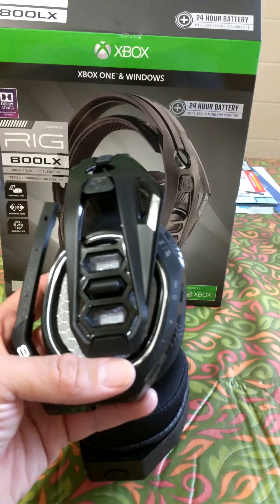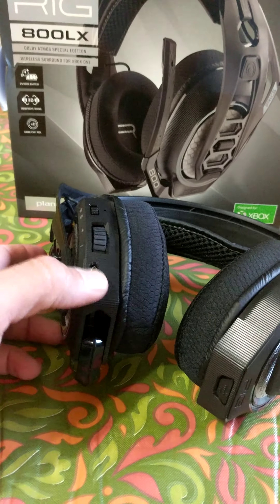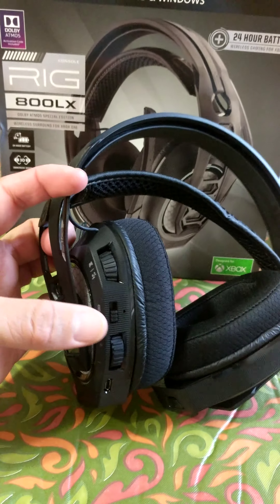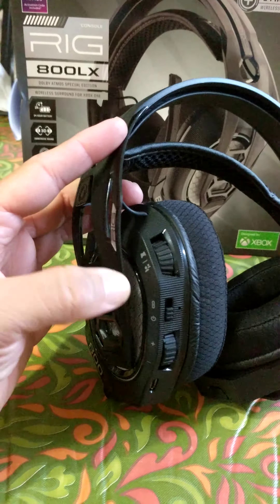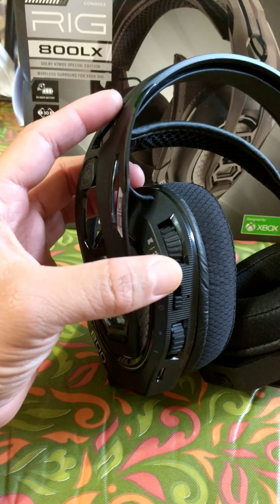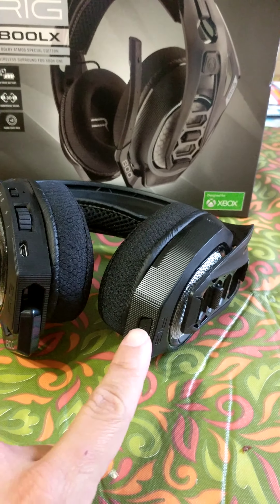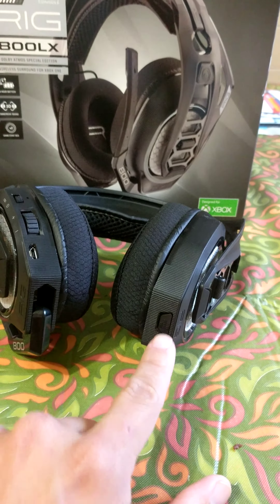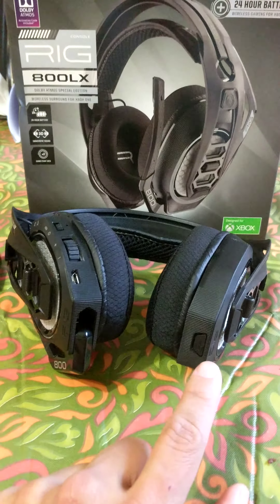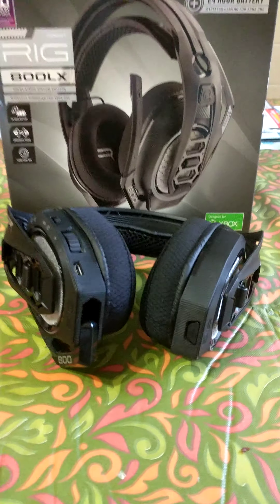There's the controls right here: charge port, volume knob, off and on switch. There's a chat mix knob — you can bring it down to talk to your buddies or bring it all the way to the other side. It's got an EQ button right here with four different modes. It does not tell you which mode it's on, so you kind of have to listen and see which one you like better and keep it on that one.